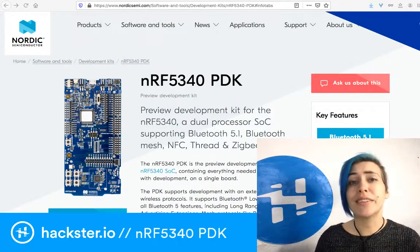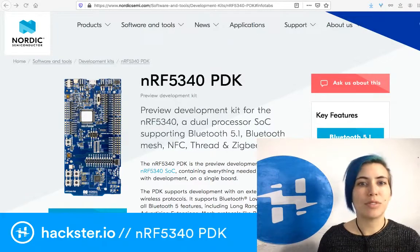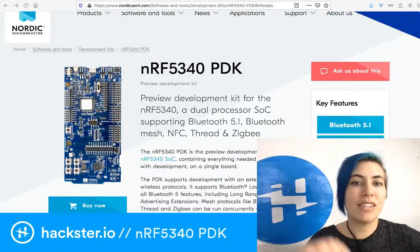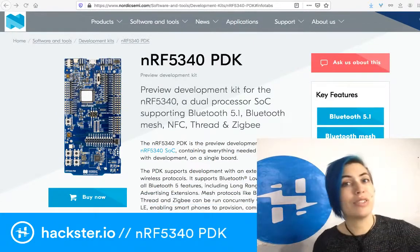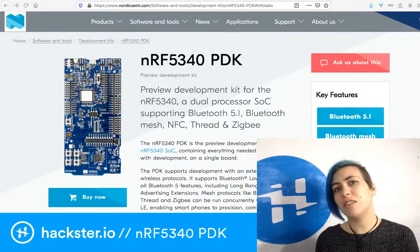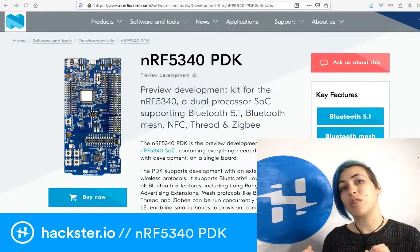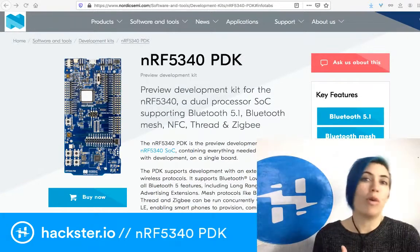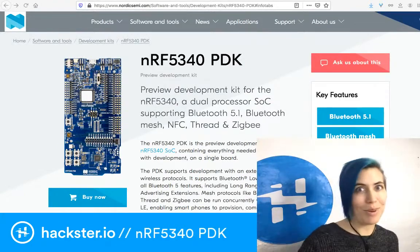It's also got a ton of built-in hardware features for security, and it supports everything from Bluetooth 5.1, Bluetooth Mesh, NFC, Thread, and Zigbee, which they see as very big players in the IoT of the future. It has a really good heat tolerance of up to about 105 degrees Celsius, so it's great for lighting applications. They're also saying it's good for wearables and more things like that.